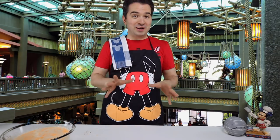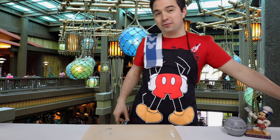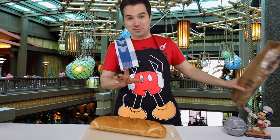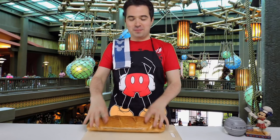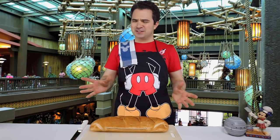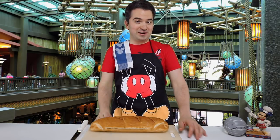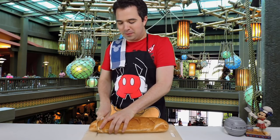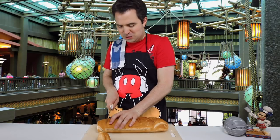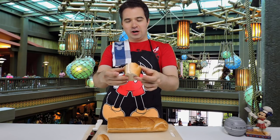Now we're going to get to the bread portion of our bread pudding. The recipe calls for either Ohana breakfast bread, but if you don't have that you can also buy French bread from the supermarket. So I've got some French bread here. Maybe I'll try making that Ohana breakfast bread on another adventure, but today we're going to cut this up and make our bread pudding. The recipe calls for two inch thick pieces of bread - I know what you're thinking, that's a little too thick. Well let's give it a try. I'm going to cut the heel off here and go about two inches, just about like that. That is the first piece of our Ohana breakfast bread pudding.